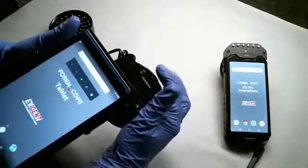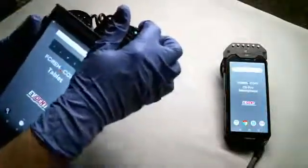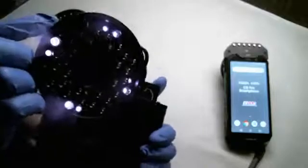There is a filter wheel right here — you roll this wheel around to the desired filter and then turn on the external battery. There is white light, UV, violet, blue, and the IR 1 and IR 2 settings. You can see there are infrared LEDs here.